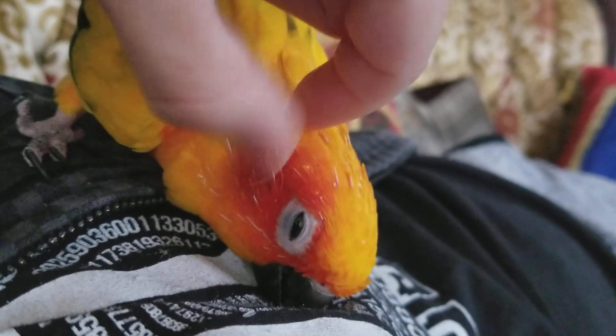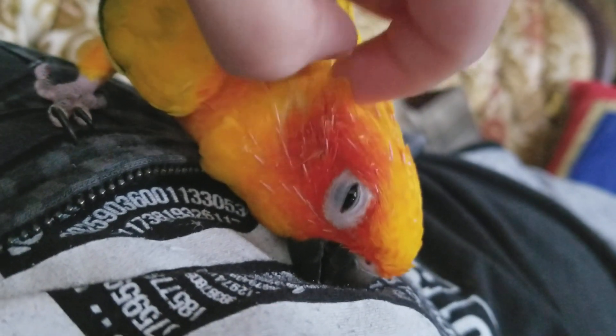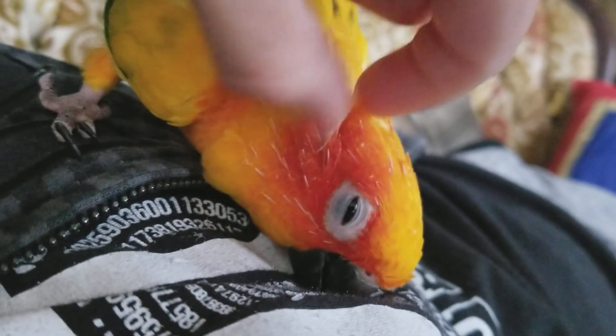You could try using a mascara brush to get some of these little guys off, but I haven't had much success with that. Some birds really like it.